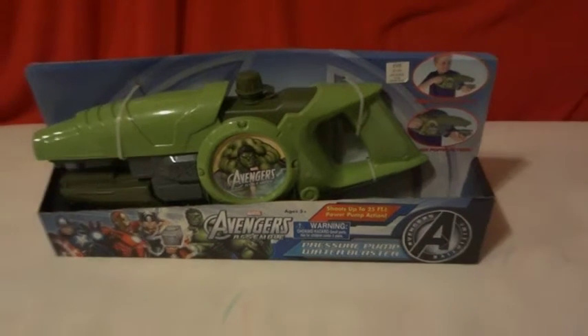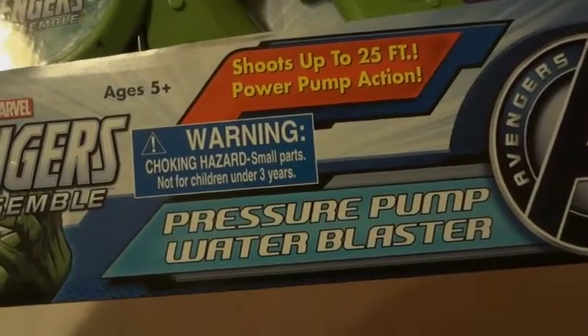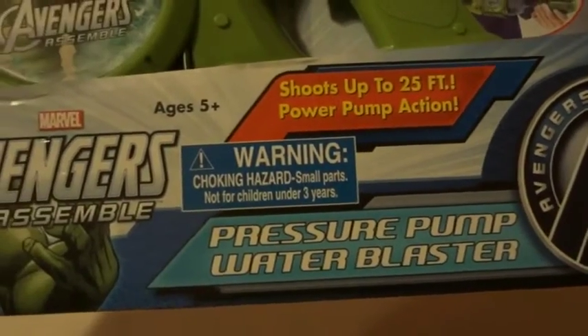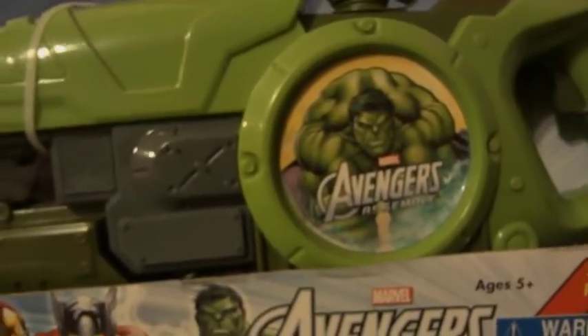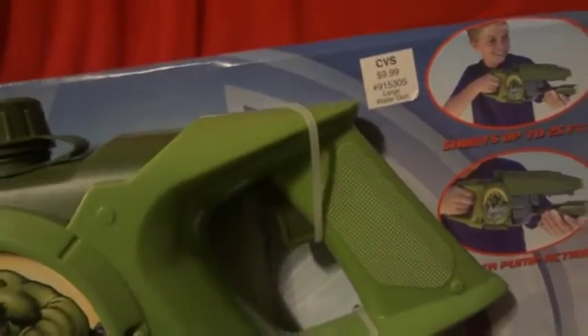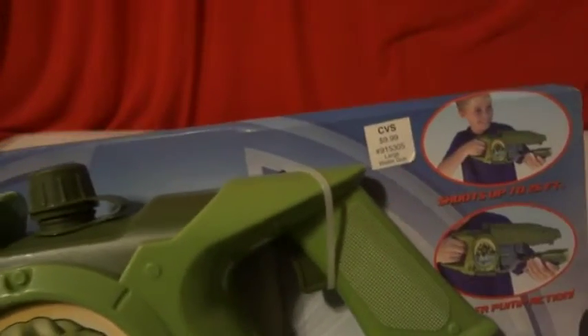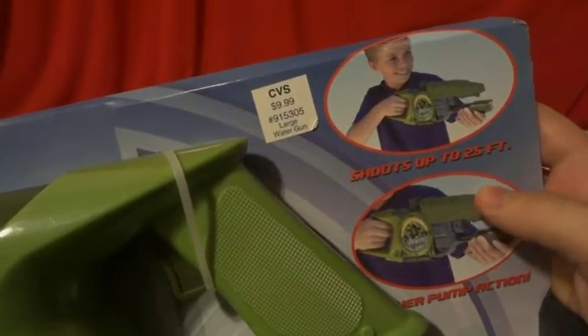Today we're gonna be unboxing Marvel's Avengers Assemble Pressurized Pump Water Blaster — shoots up to 25 feet, power pump action. I found it at CVS where they want $9.99, but I got it on clearance sale for $2.50. Not a bad price compared to $9.99.